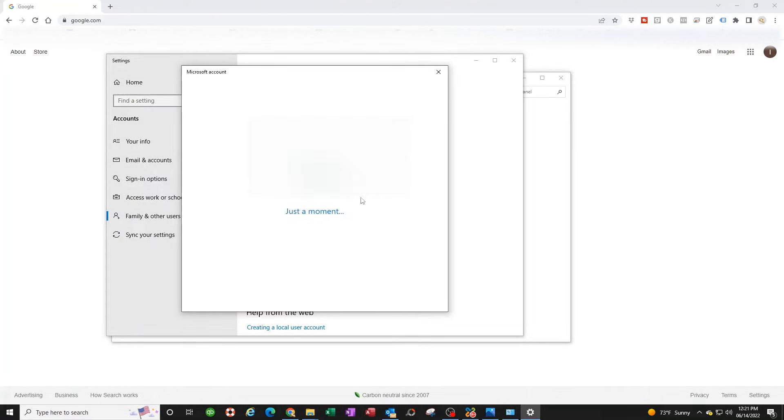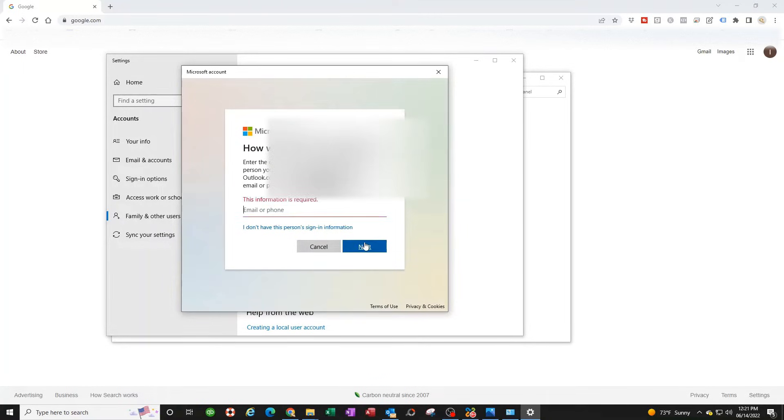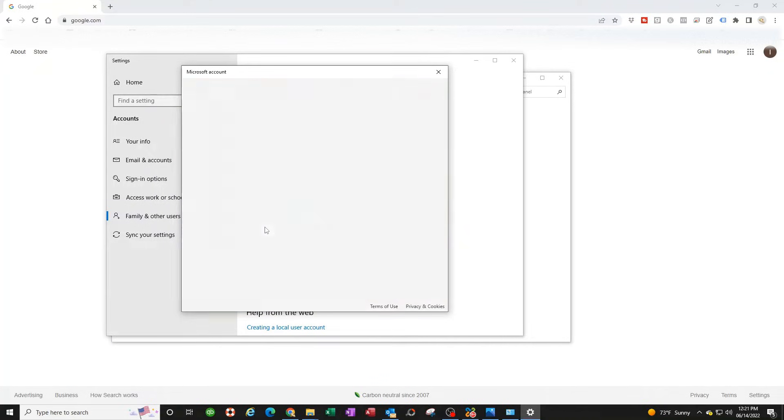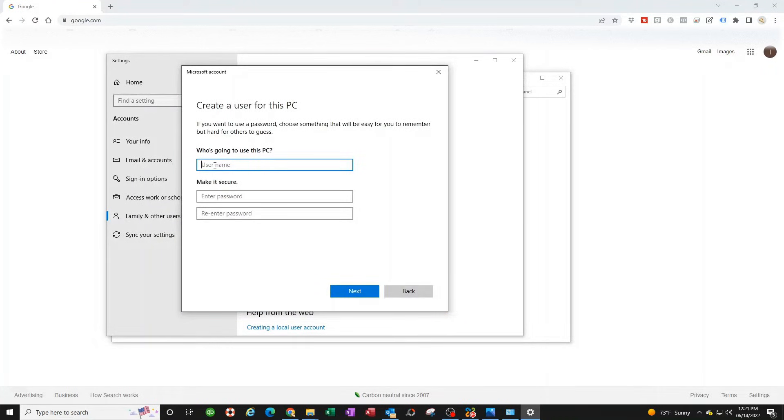Click 'Add someone else to this PC.' You don't want to create a Microsoft account — click 'I don't have this person's sign-in information,' hit Next, then click 'Add a user without a Microsoft account.'